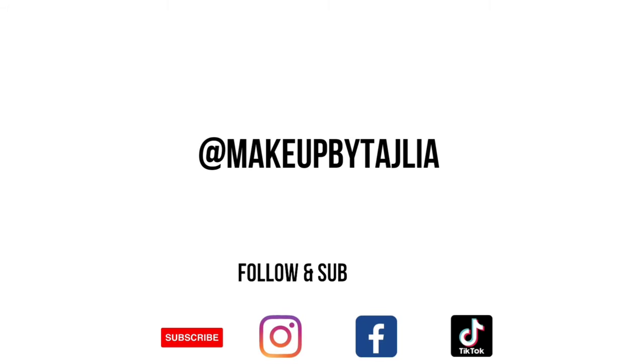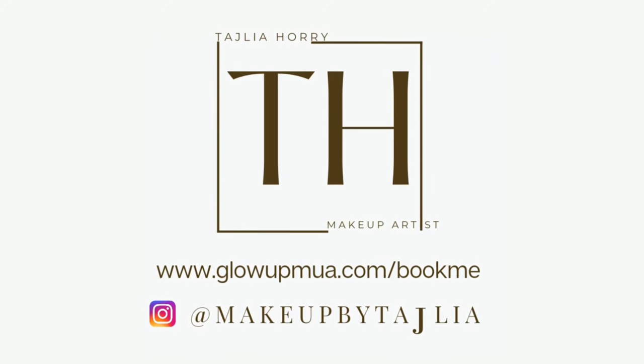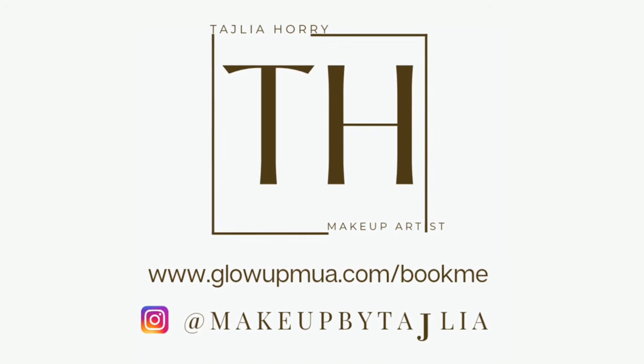Welcome to my channel at Makeup by Talia. Be sure to like, comment, and subscribe and hit that notification bell for more content. Amazon links for all the products used are listed below.